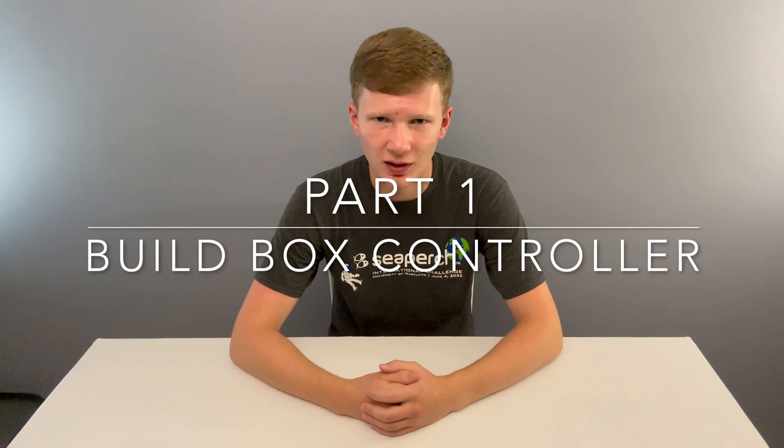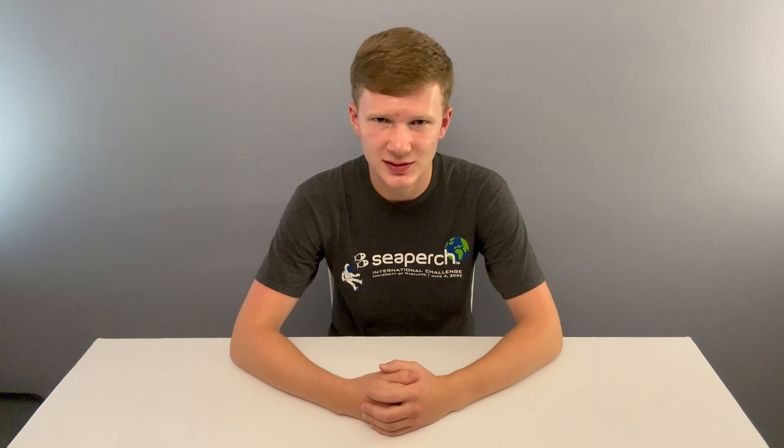Without further ado, let's start. First, we're going to assemble the controller with the parts you got from the SeaPerch build box. If you didn't buy it, skip to the next section. Now, I didn't buy it either, so I can't build it with you, but I have a lot of experience soldering onto circuit boards from my digital electronics class, and I can explain it to you with pictures.